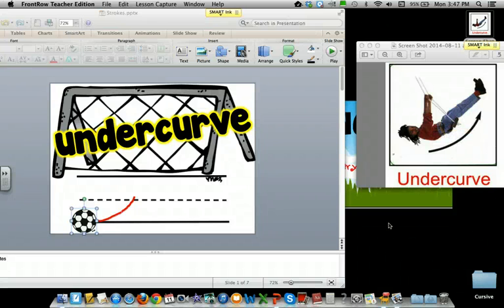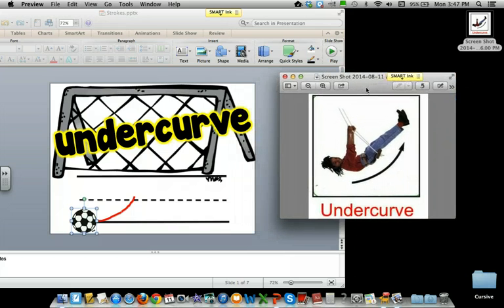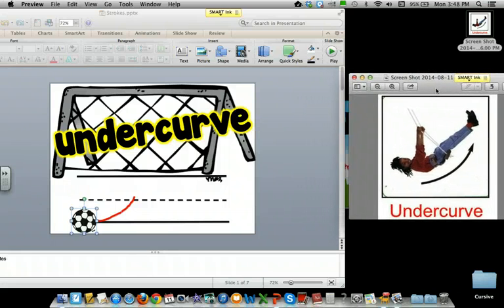Hi Team NOLS students. Today we are going to learn the undercurve cursive stroke. If you look over here, it kind of looks like you're on a swing. But we're going to use a soccer ball.